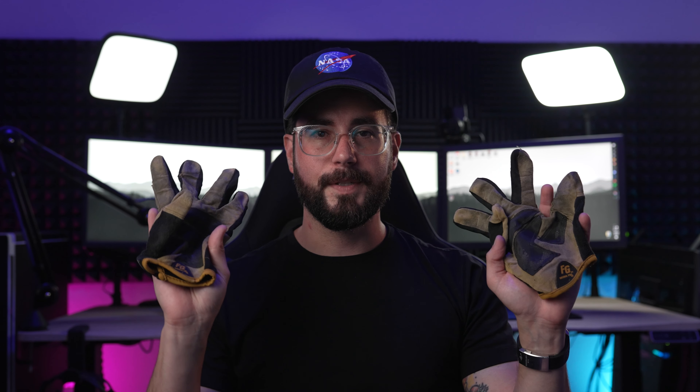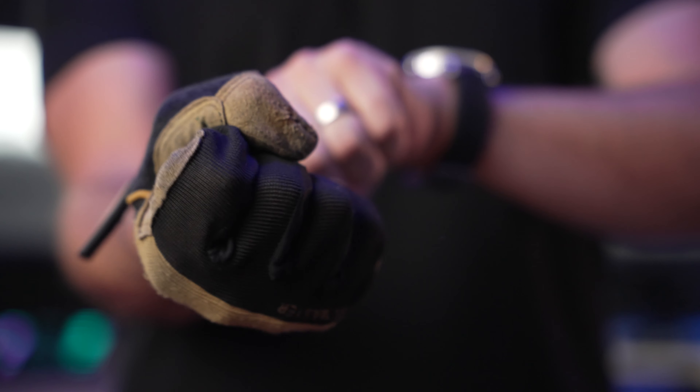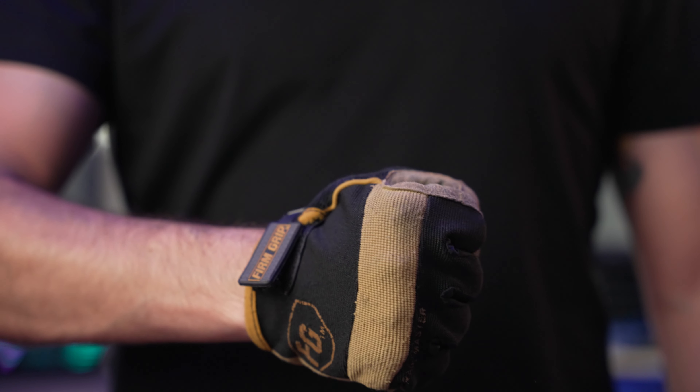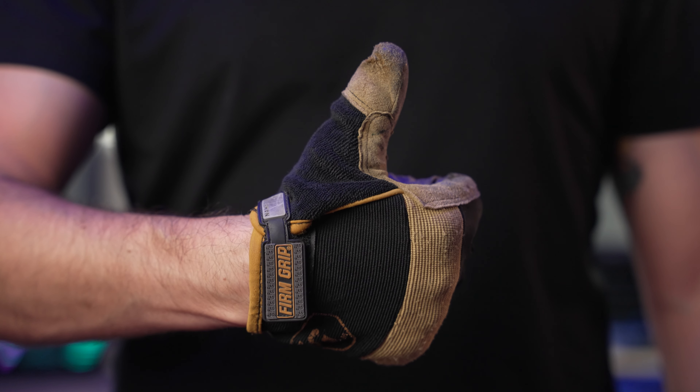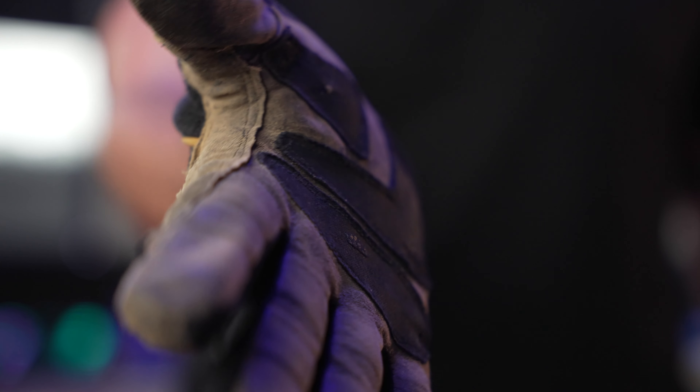The next thing I'm going to suggest is a good pair of work gloves. Your hands are going to get sweaty when you're carrying gear — C stands, cases, or just helping people move stuff — so it's good to have a reliable grip. When you work with lights, sometimes they get stupid hot. Having a good pair of gloves keeps your hands from burning and from slipping when adjusting and moving gear. When looking at gloves, get all leather palms — don't get any with nylon because nylon melts under heat and will melt to your skin.